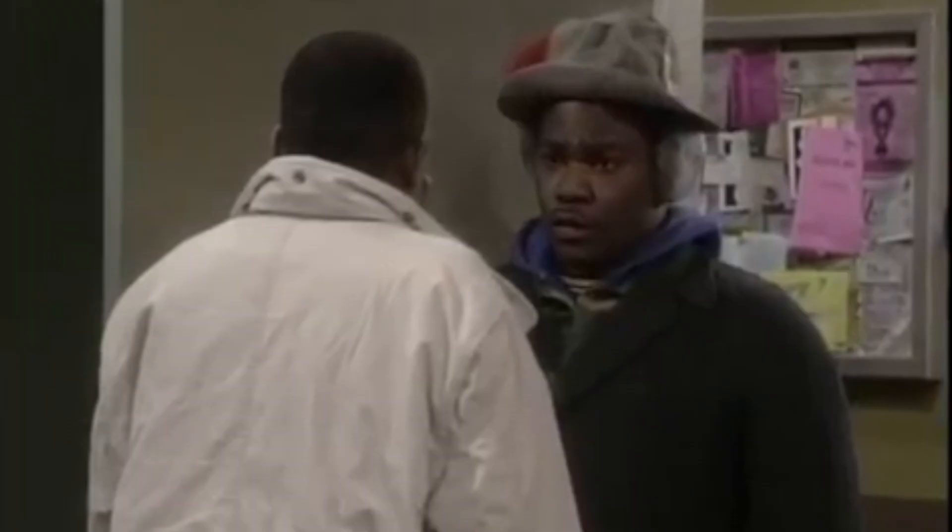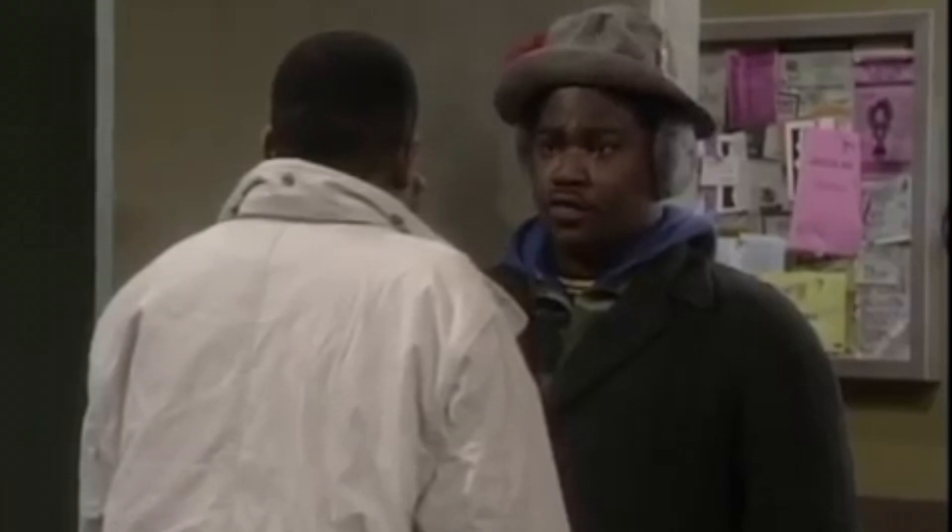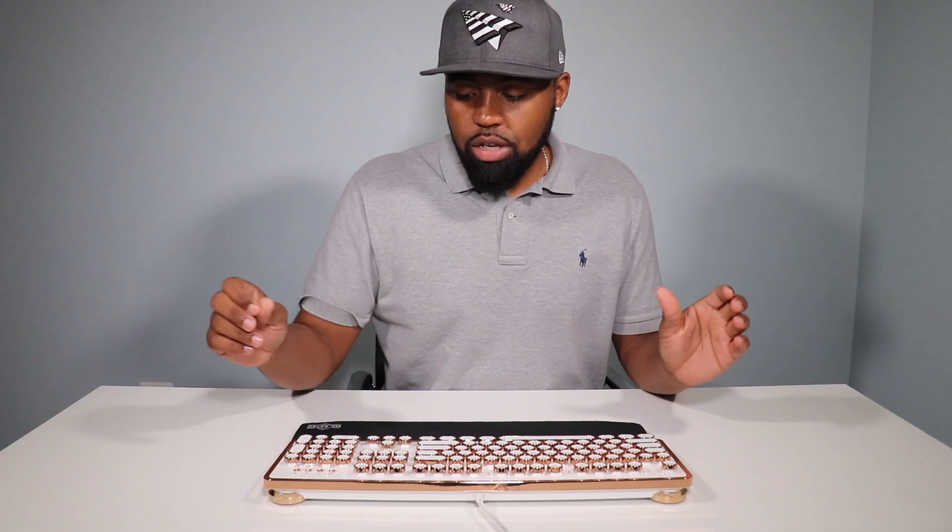Right now this product is going on Amazon for $110. Get it while the getting's good.